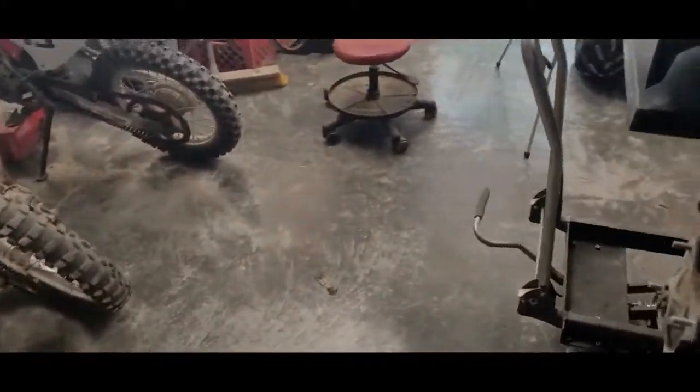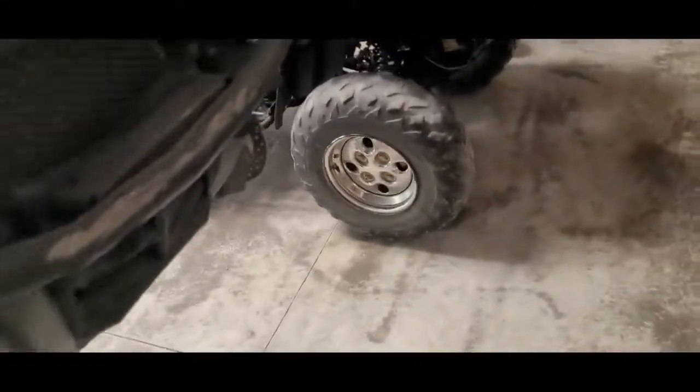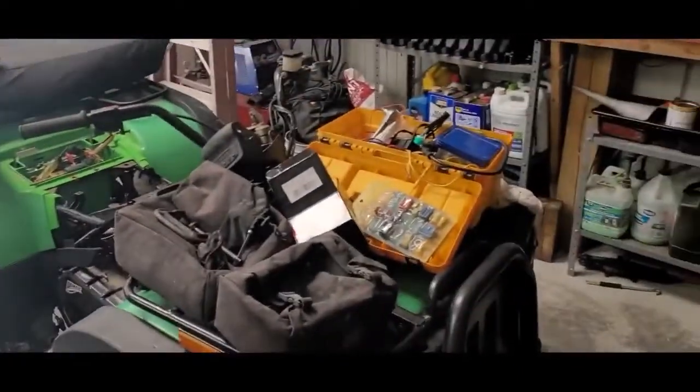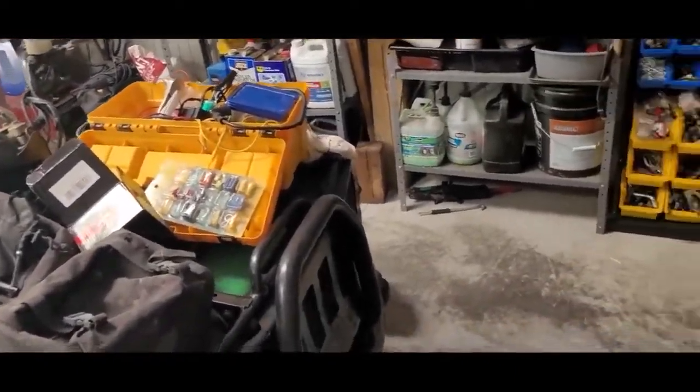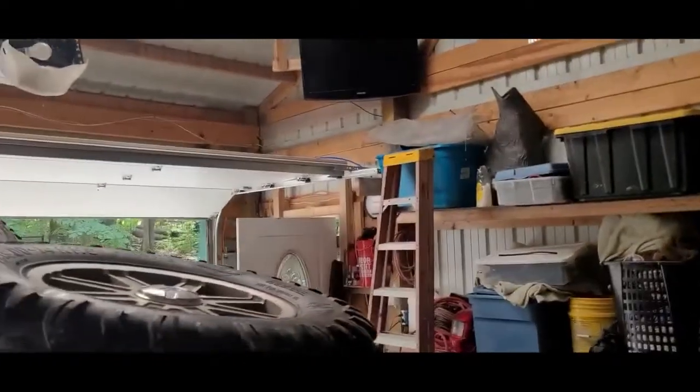I moved my whole four-wheeler operation over here so I can get it out of the garage and keep that nice so the wife doesn't have to smell all the stinky oil, grease, and whatever. And then I can have this spot over here — trying to be organized.